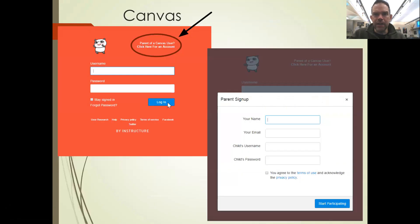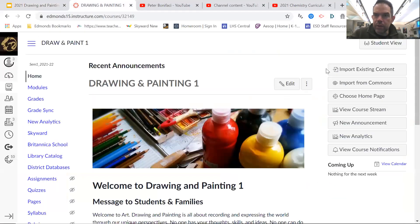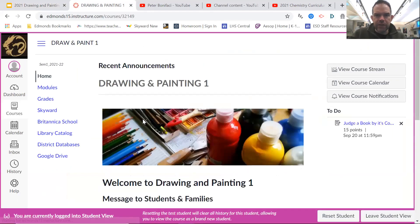If you want the most up-to-date information, it's easiest to follow us on Canvas. If you go to Canvas, your student can show you where to click for a parent login — you'll need your name and email, and then your child's username and their password. Let me go ahead and show you what our site looks like. Let's use my student view here.